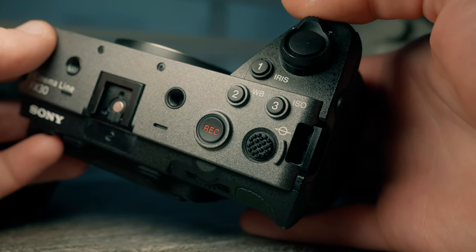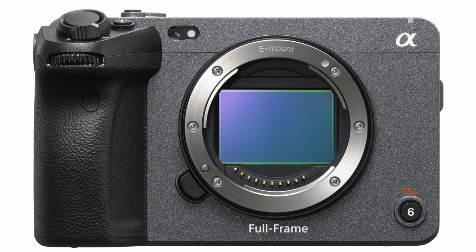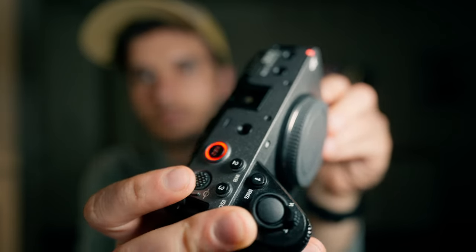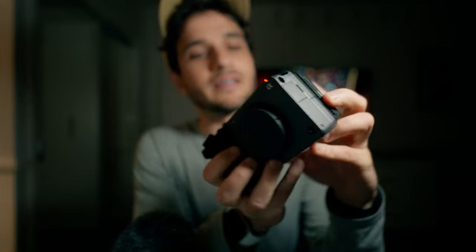You have a nice wide grip, so you can shoot handheld very stably. It's visually identical to its full-frame predecessor, the Sony FX3, which costs nearly twice as much. The camera has front and rear tally lights — when you press record, the button lights up red, giving you a clear indication the camera is recording so you don't miss a shot.